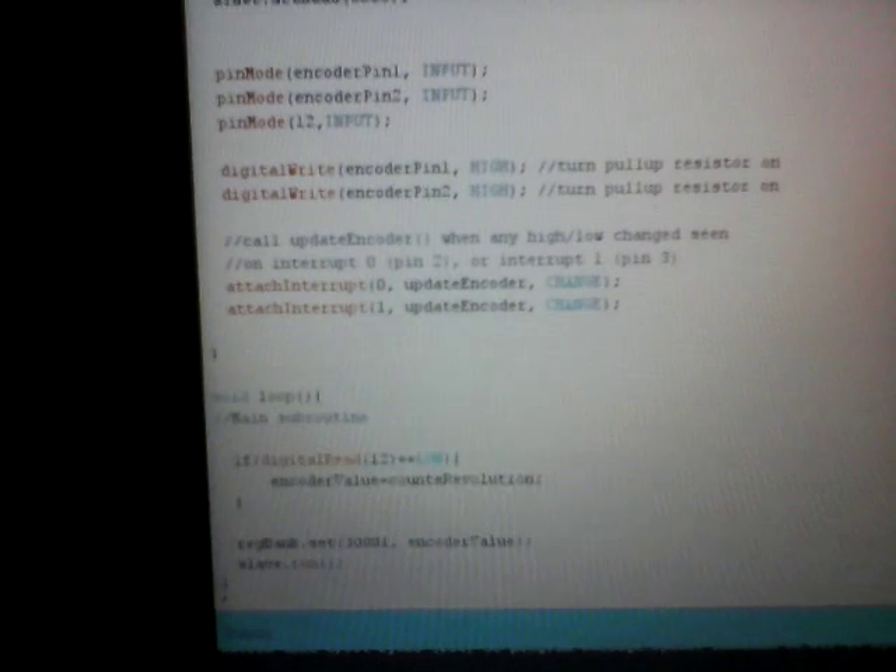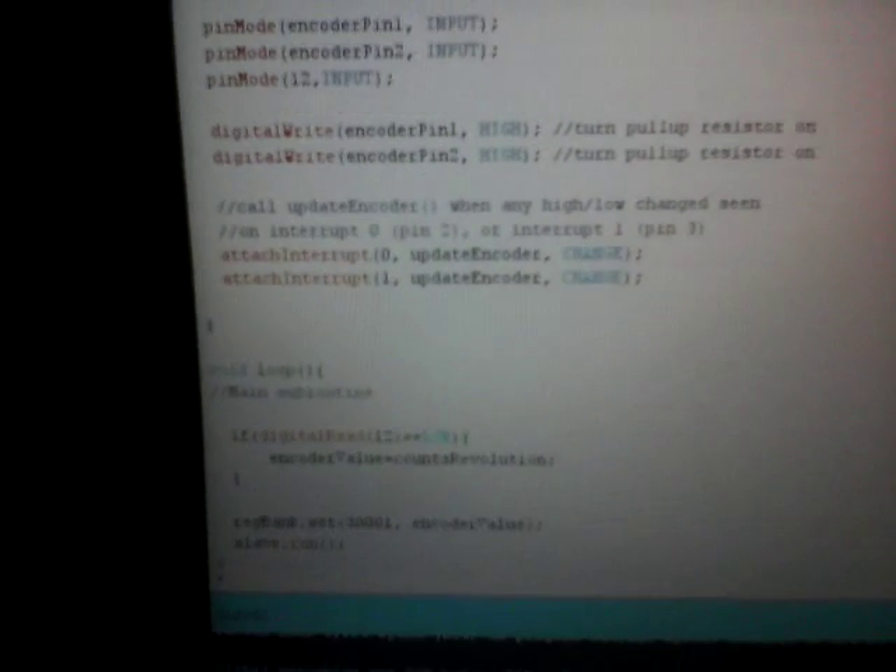I added that to my encoder sketch that uses interrupt-driven inputs on the Arduino. The Arduino Nano is virtually the same as the Arduino Uno, but with a much smaller footprint size. You can actually see that it's pretty tiny — it's almost as big as a microchip.